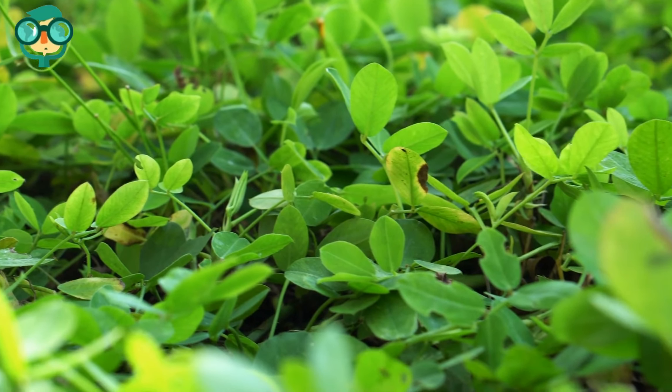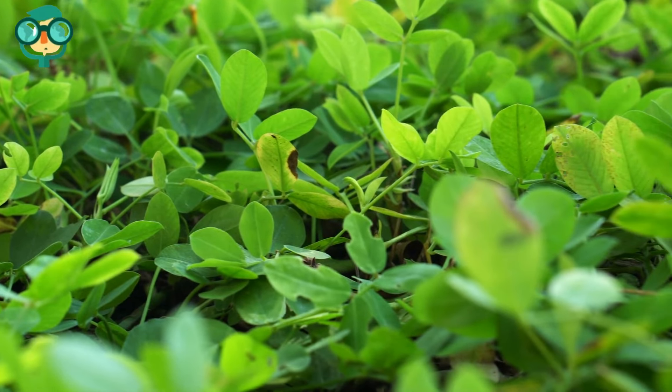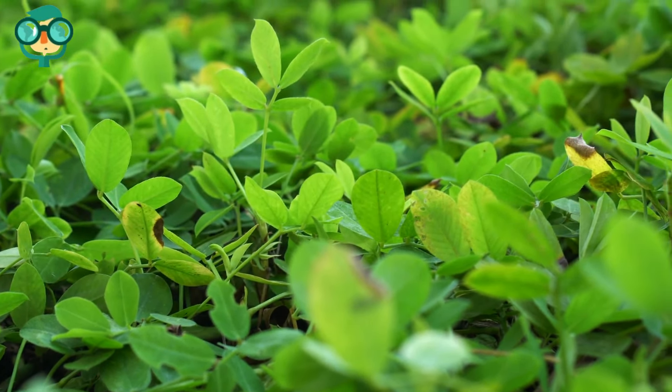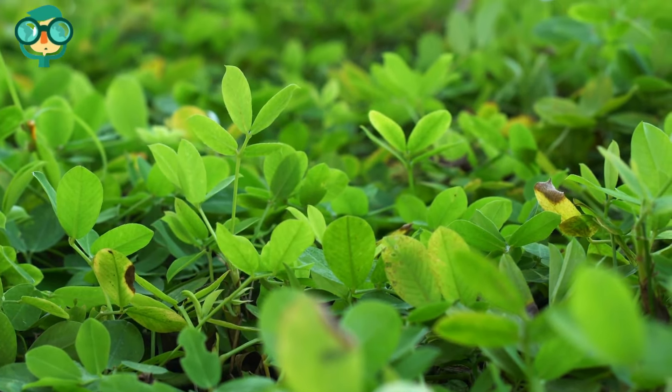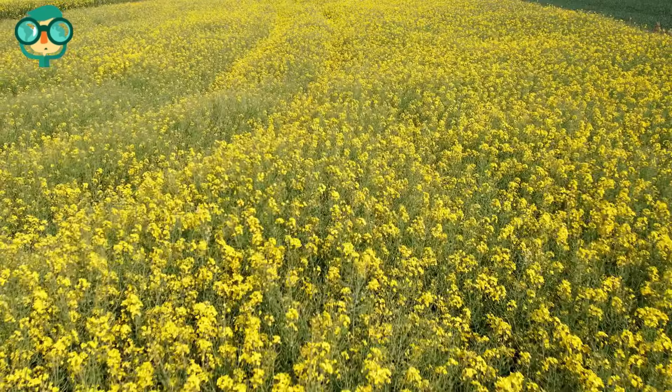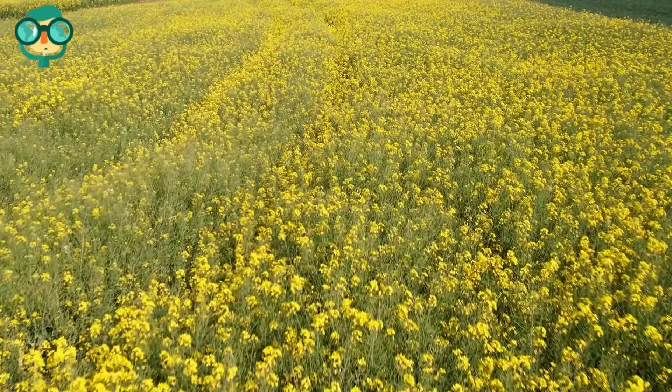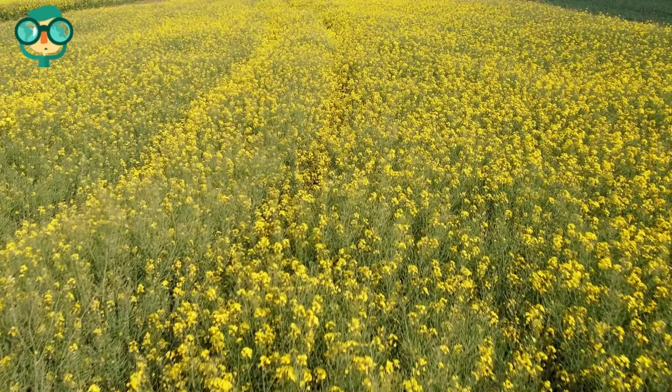Green manure describes the process of planting crops that are high in phosphorus, then plowing them back into the soil. If you'd like to add phosphorus over a long period, plant crops like oat, faba bean, clover, buckwheat, or mustard, and harvest them like you normally would. At the end of the season, till the plant matter back into the soil.